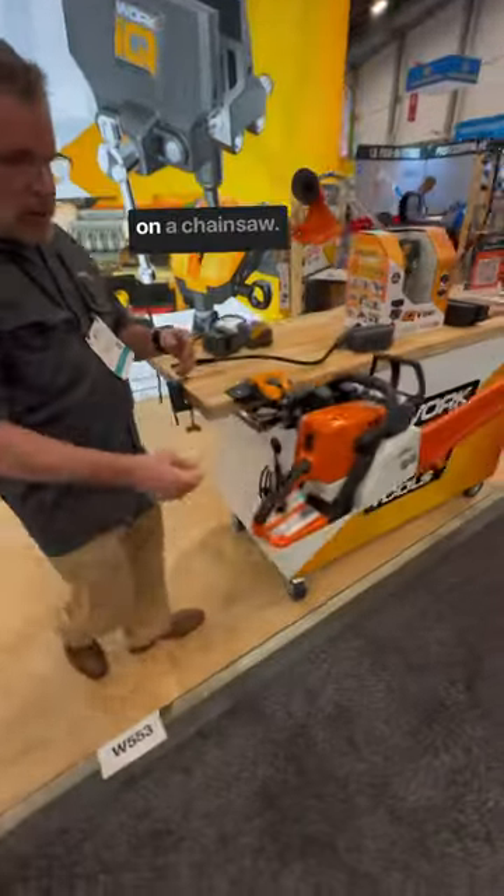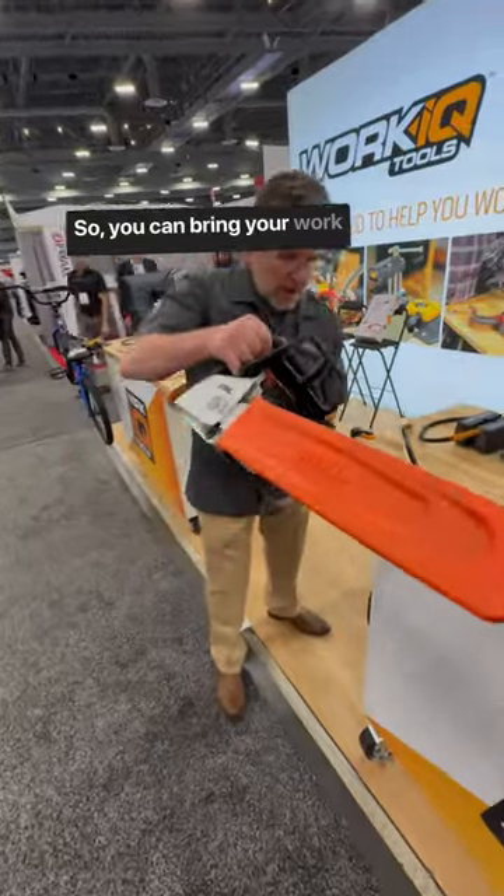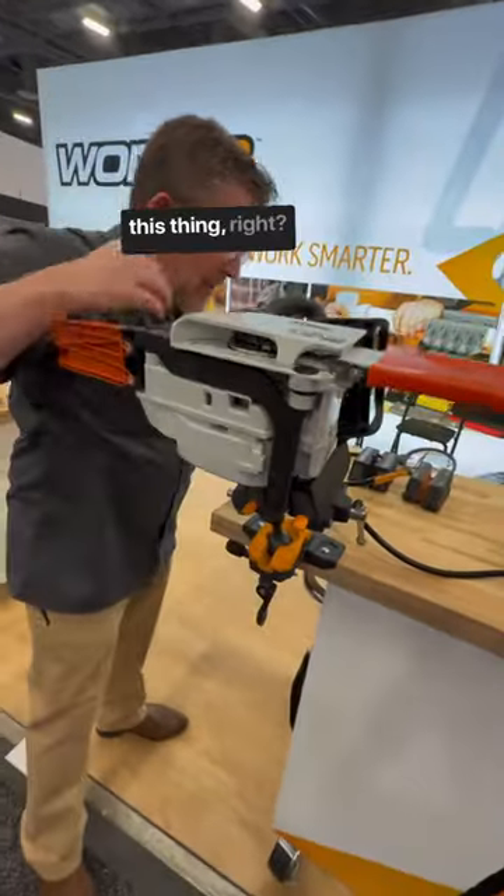Then I can also come out and work on a chainsaw. Many service centers are using this to service chainsaws. So you can bring your work to you and you don't have to bend down to your work with this thing, right?